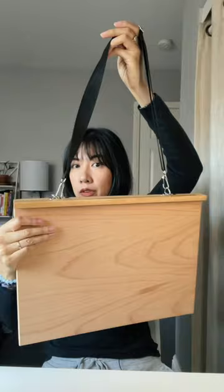Also, if you ever want to bring this out in public, or if you want to move it up and down the stairs like me, you've got a strap here. So convenient — this is one of the best purchases I've made this year so far.